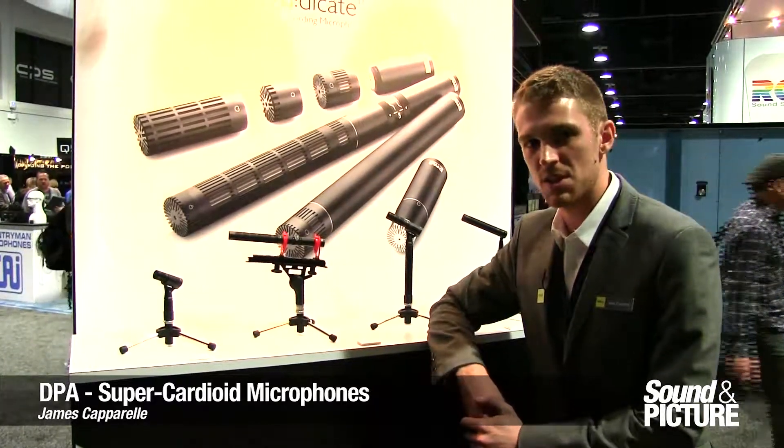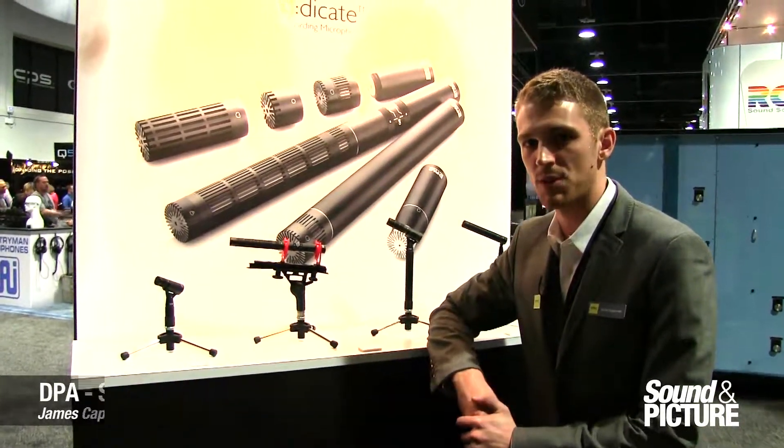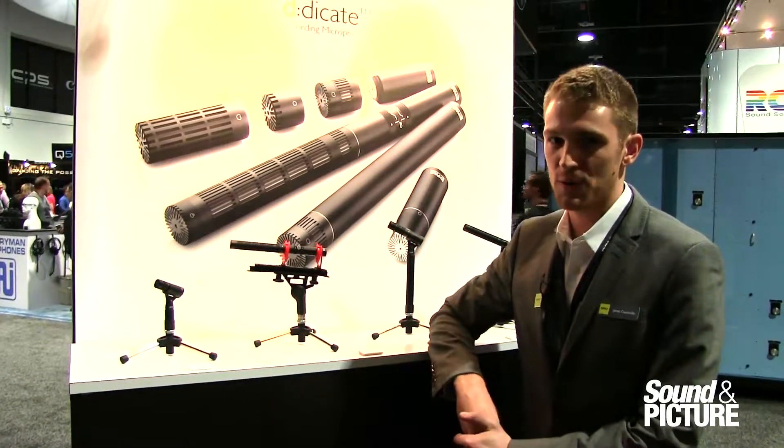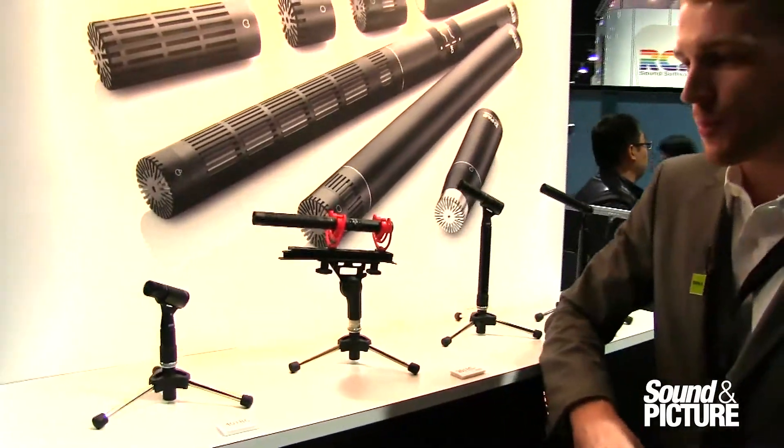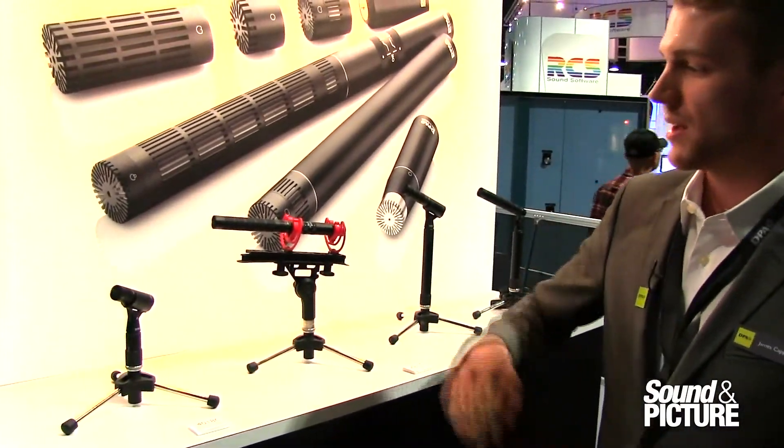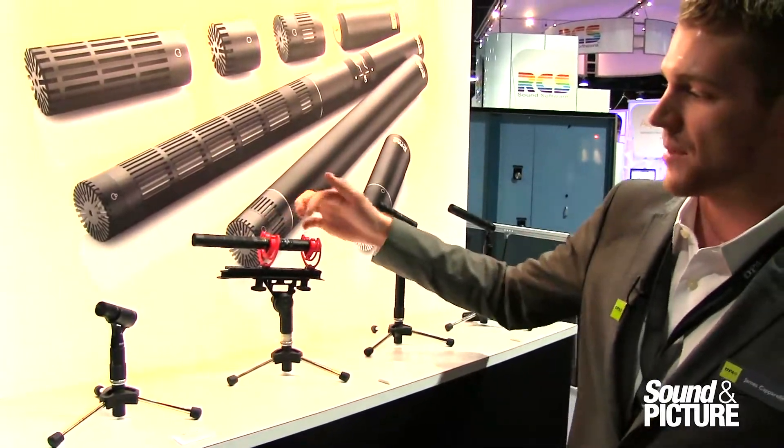How you guys doing? My name is James. Welcome to the DPA microphones booth at NAB 2014. I've got some shotgun microphones to show you. Here we have a variety of super cardioid directional mics, starting with the 4017 and the B preamp.